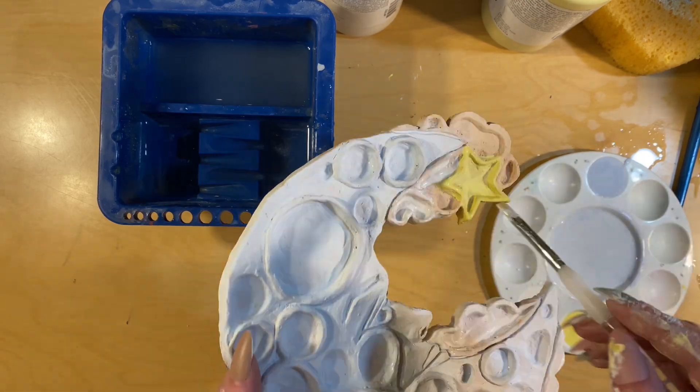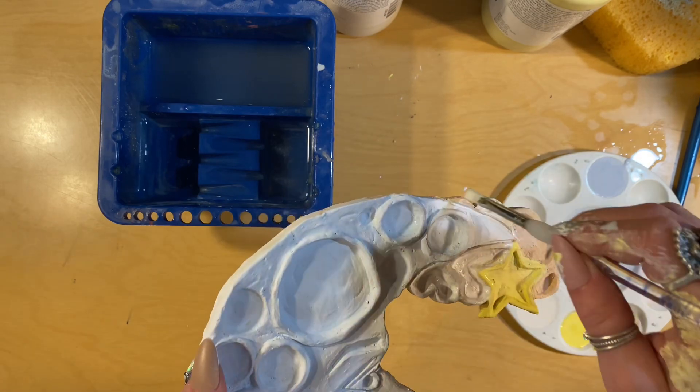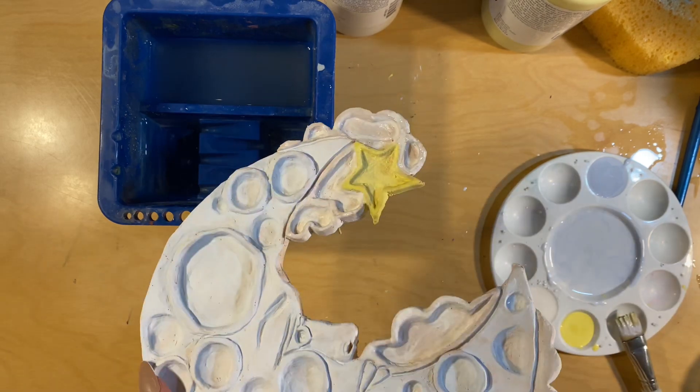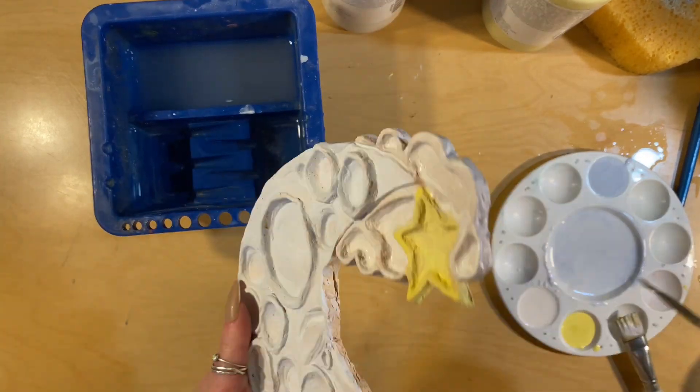The clouds are going to be white, and I'm trying to be very careful to keep the white and the yellow separated, and the white and the blue separated, so it's very clear where each piece starts and ends — the clouds, the moon, the star.